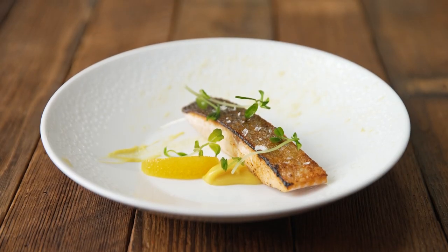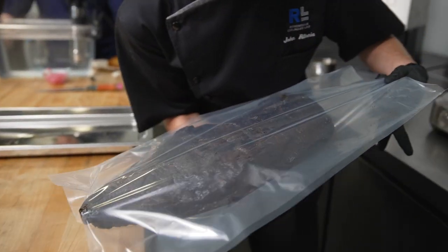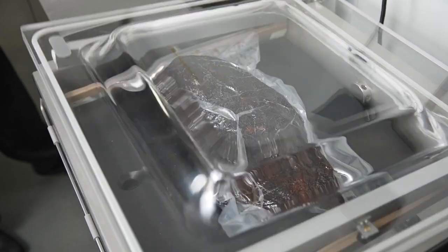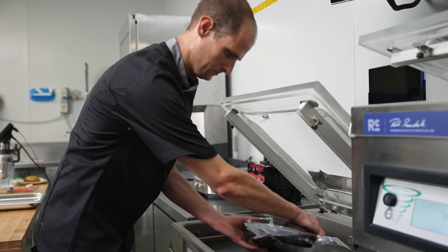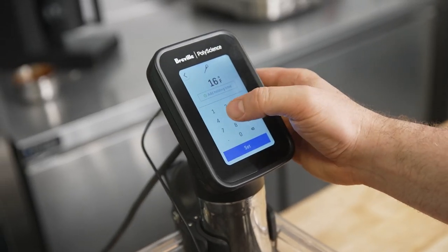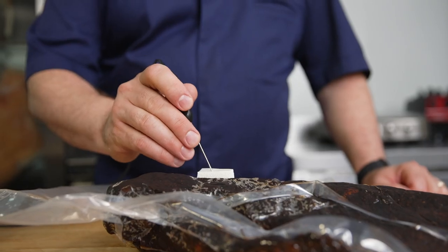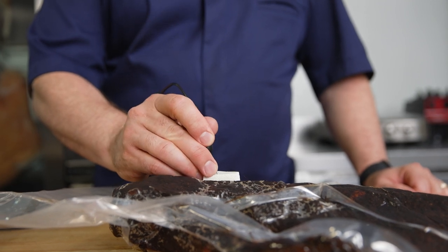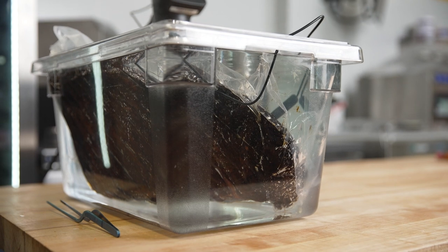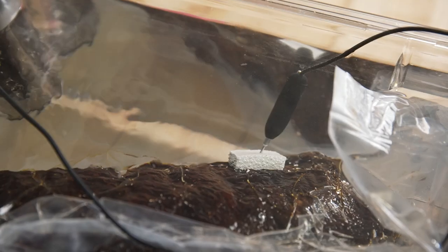This is our sous vide smoked salmon with overnight orange puree. In addition to fine dining techniques, one of the things I love about sous vide is you can also apply it to casual food as well. Take for example this brisket — it's actually cooked in the smoker for 18 hours, however we retherm it later. One of the most important steps in our HACCP plan is to ensure that every brisket has been pasteurized.